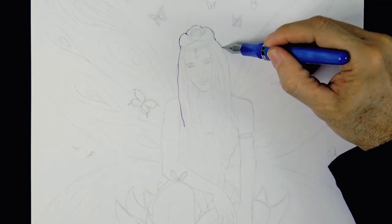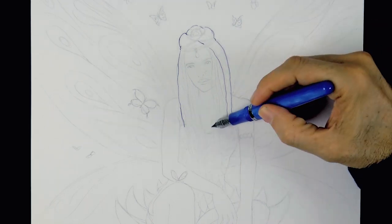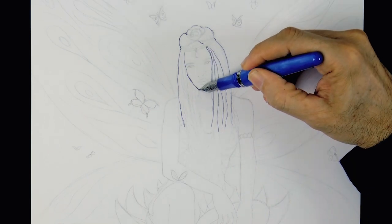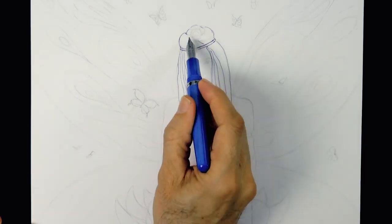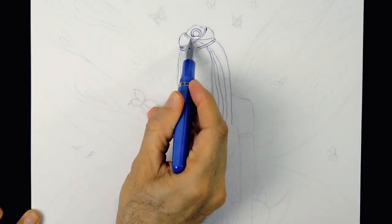Now I'm going over the outline with a pen. We sketch the hair and outline the face. This is another tutorial, inspired by the arrival of spring, but in a different and maybe more magical way.